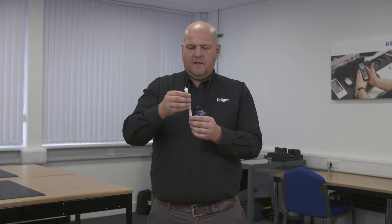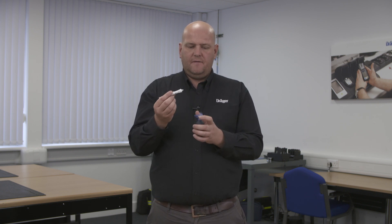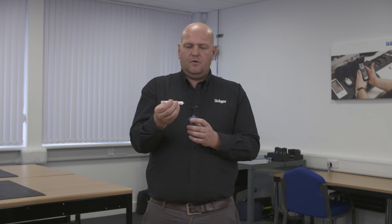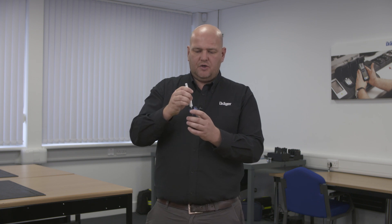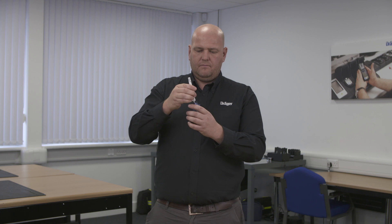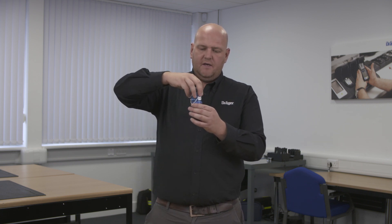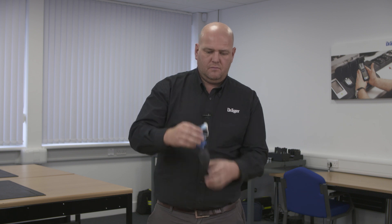I will now prepare the test nebulizer as the test day is taking their 15-minute break. I will unscrew the top of the nebulizer anti-clockwise, pick up the test solution and the protective sleeve, place the solution inside the sleeve, making sure the o-ring is in place. Between the finger and thumb, crack and insert the solution into the nebulizer. Once all solution is inside, take the top of the nebulizer and screw it back together in preparation.